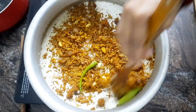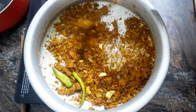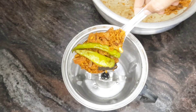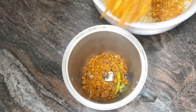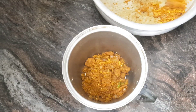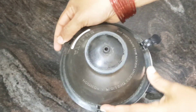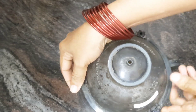Now we are mixing in the same way. It is a very good mix.